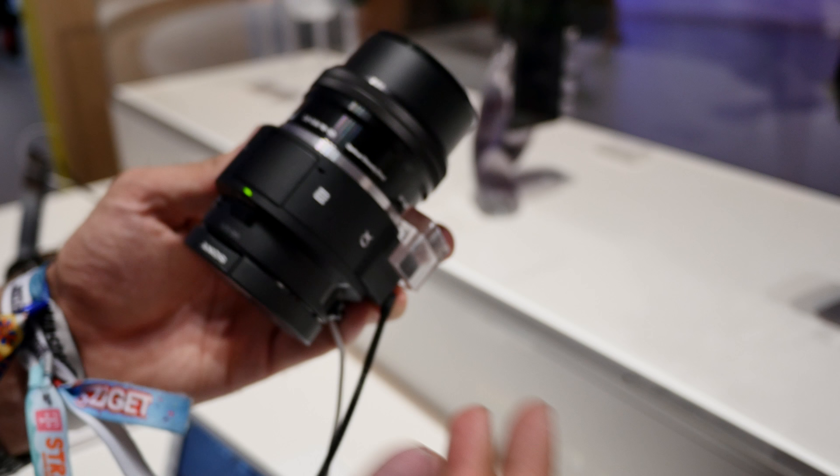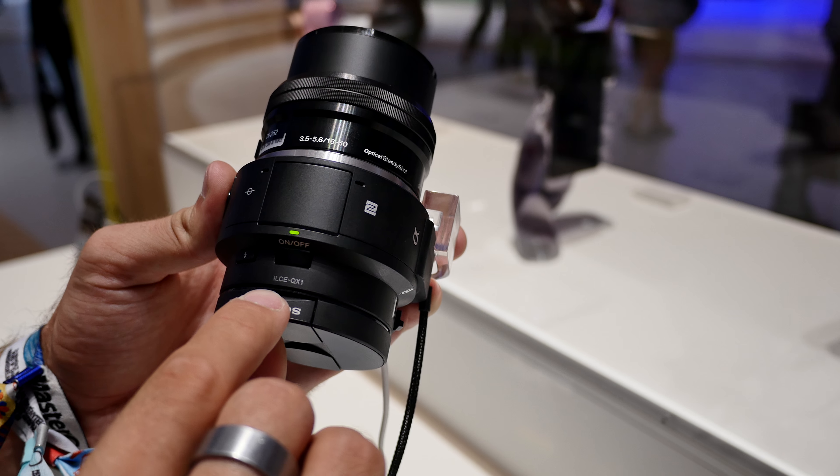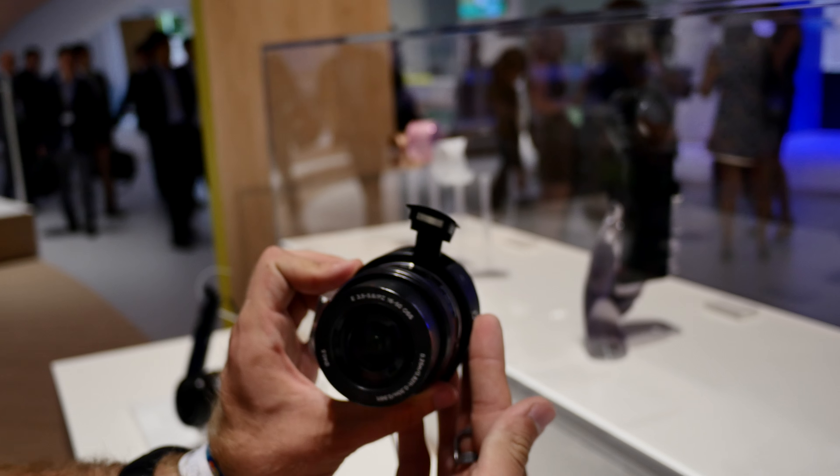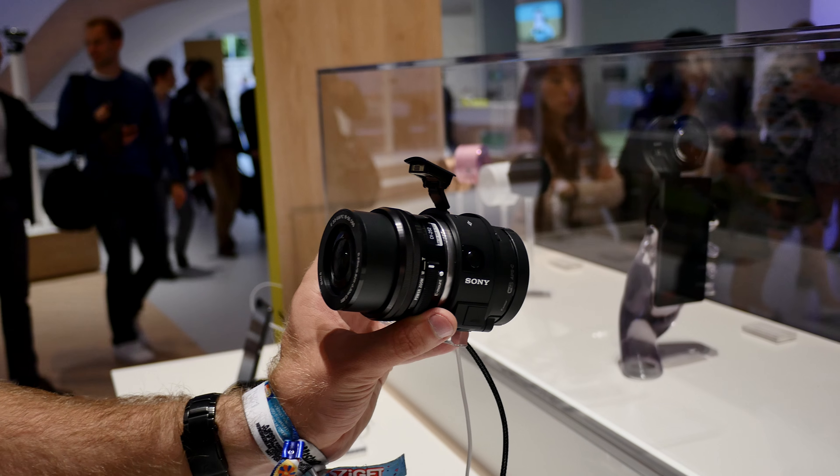So this was just a really short hands-on of the ILCE-QX1 E-mount lens by Sony. Really quite a cool device — looks amazing, and if you put a really big lens on the front and shoot your pictures with a tablet, that's also quite amazing. Thank you very much for tuning in, my name is Paul from V4 2014 — see you next time, peace.